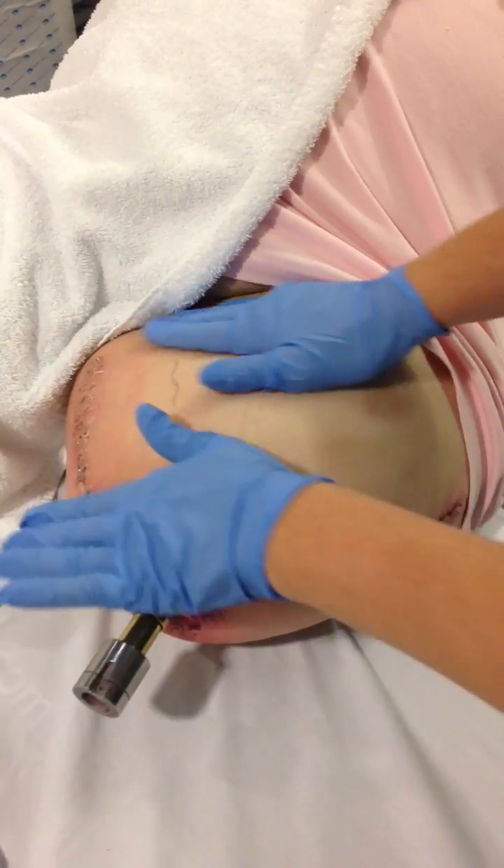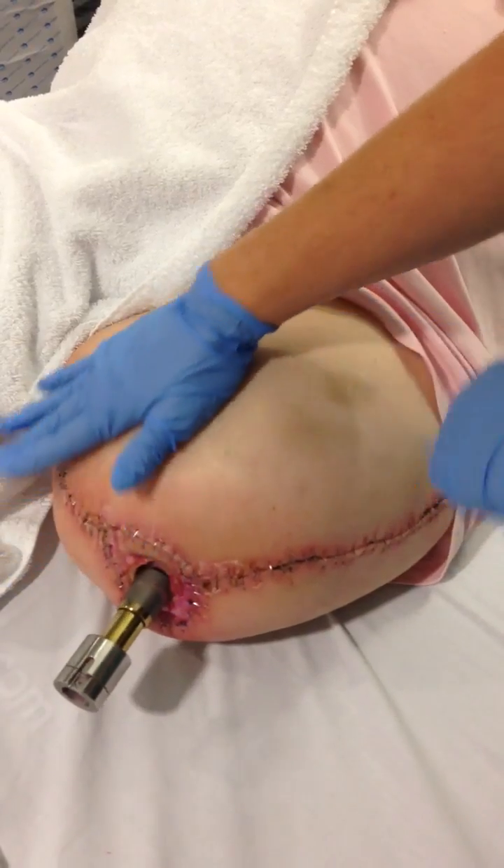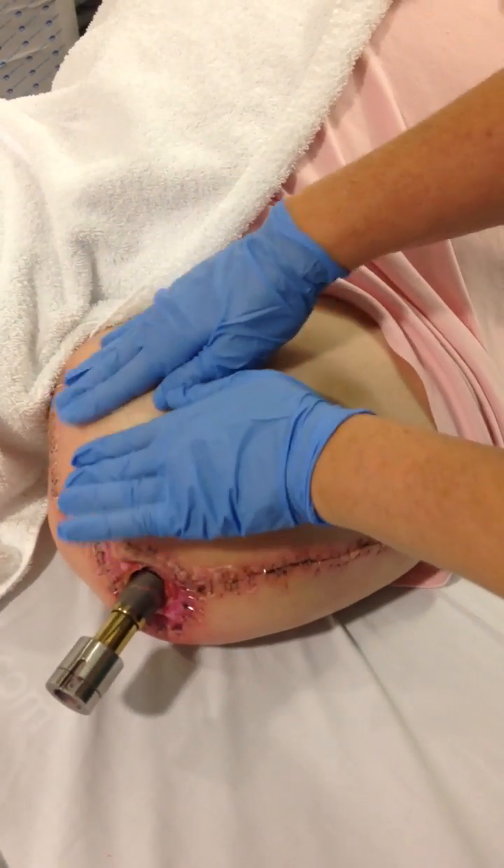Don't use creams, as creams mean you rub over the skin — you actually want a stretching effect on the skin.